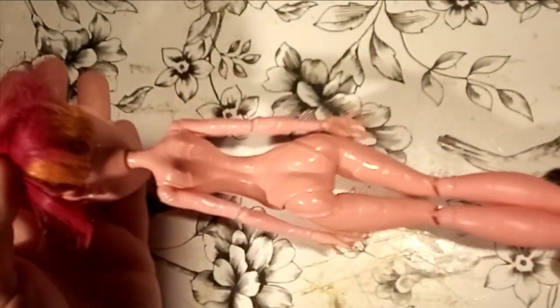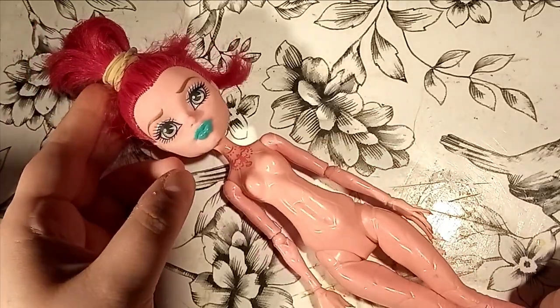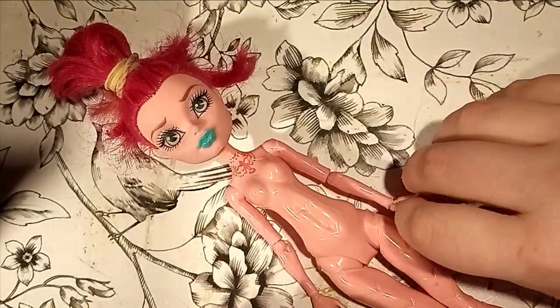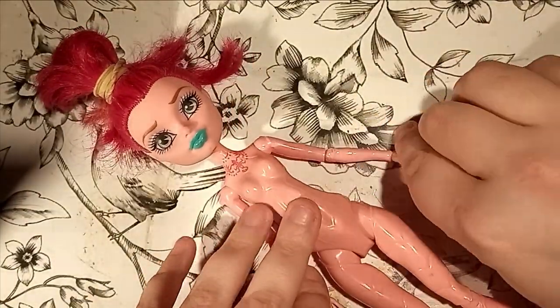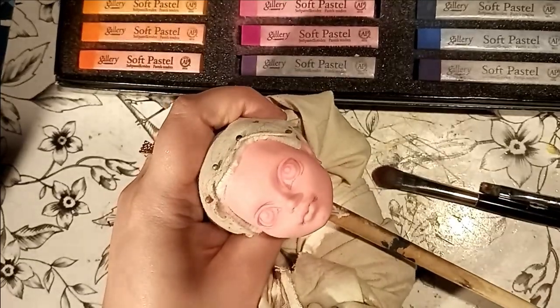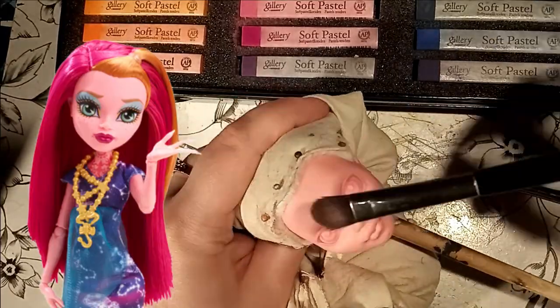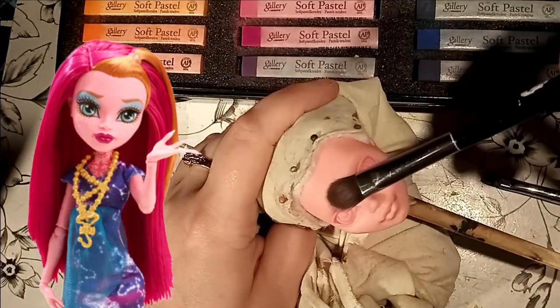Today's repaint is a pretty special one. I asked my followers on Instagram what they would like to see done in my style, and I was told a gothic romantic doll would be just the thing. So today I will make a cute custom succubus demon doll. It was my first time working on a Gigi Grant Monster High doll despite having several of them. I hope you'll like her!